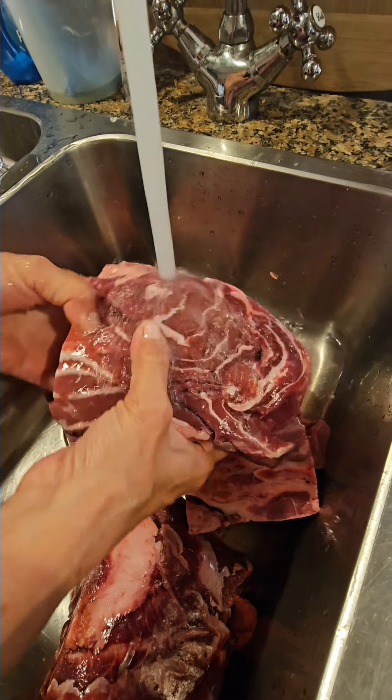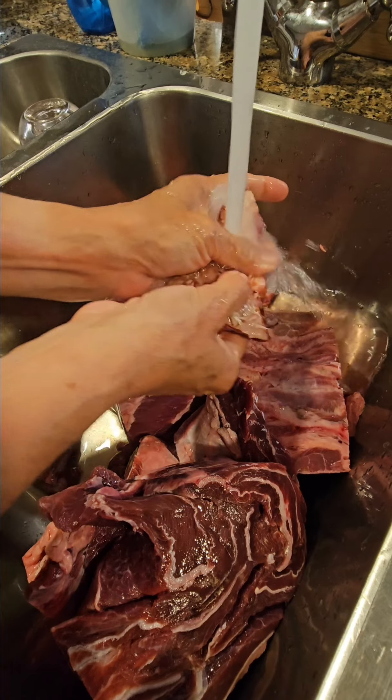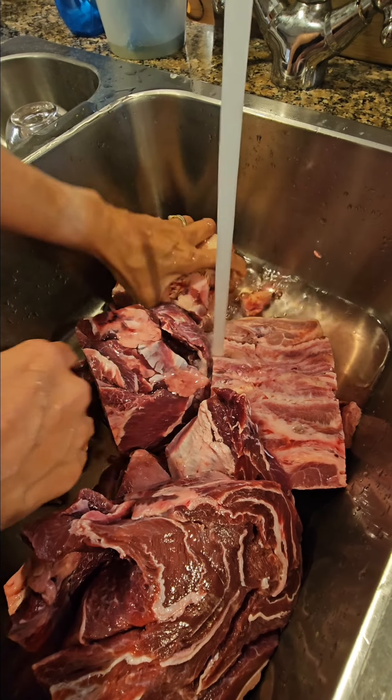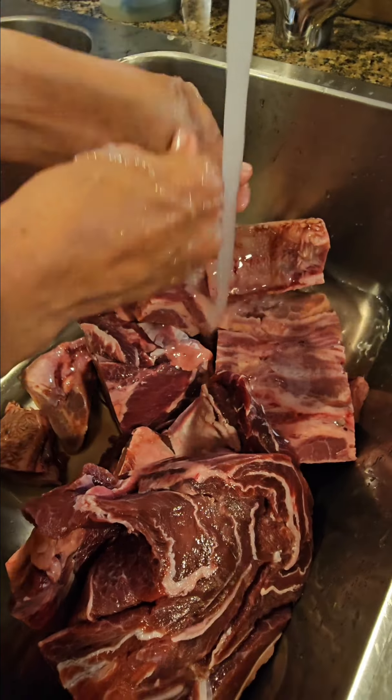Now this is what we're making today. This is barbacoa made with cachetes y labios — which means cheeks — so beef cheek meat and lips. I know it sounds funny but watch and see what happens.